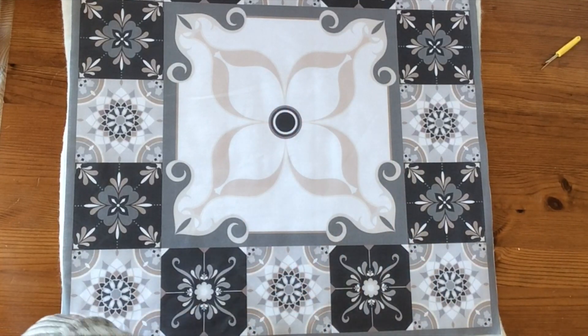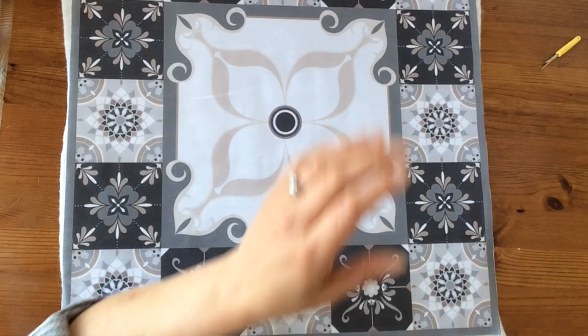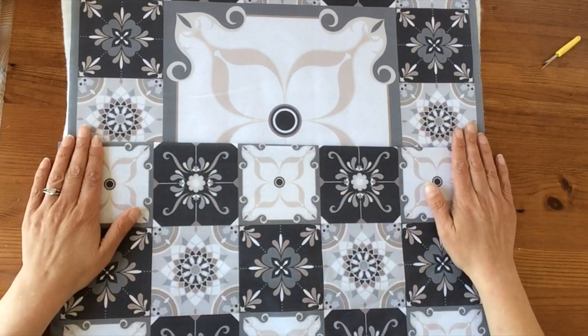I'll take that over to the sewing machine in a second, but before I do, I just wanted to talk to you about these backing pieces as well.